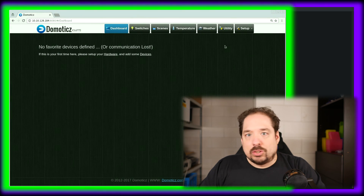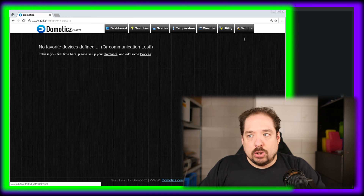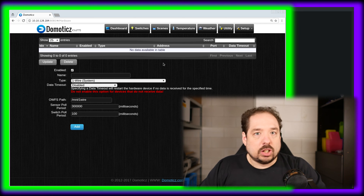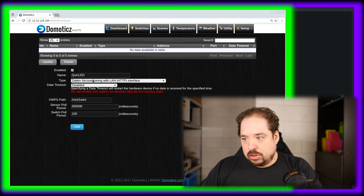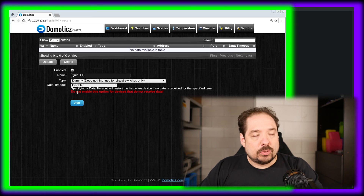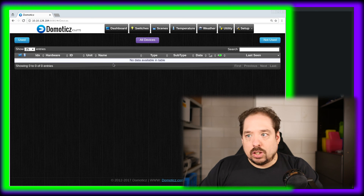First, we need to set up some hardware. We need to make a hardware device which is going to be a dummy device, to which we attach Quinn LED modules. So let's create a device called Quinn LED. The type is dummy — does nothing, use for virtual switches only. The data timeout is disabled — just leave it default. Now we have a Quinn LED and it's a dummy. We don't need to do anything else under devices.